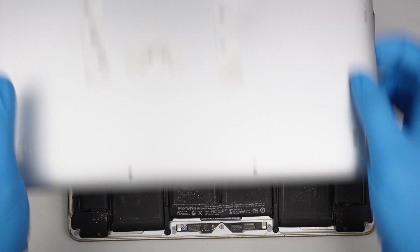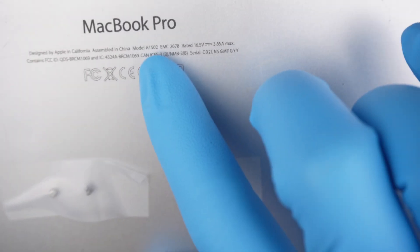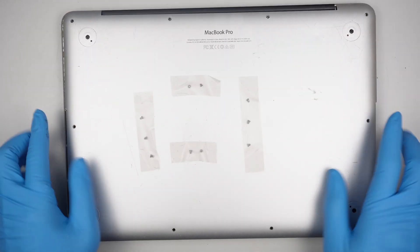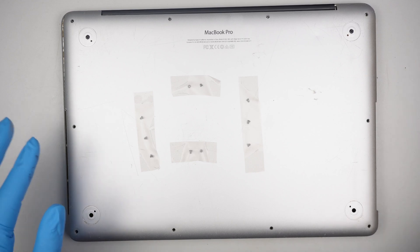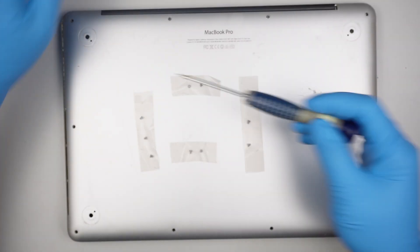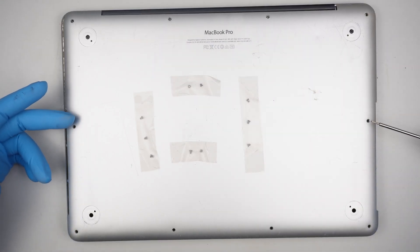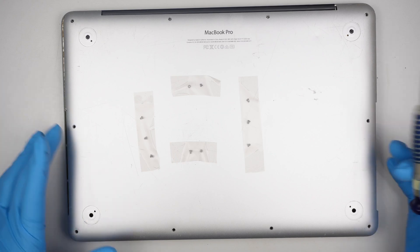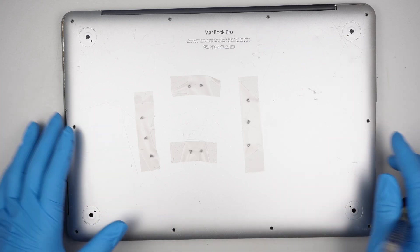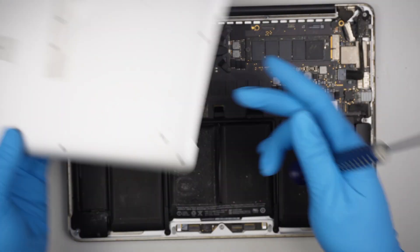The model of this is A1502. To remove the back cover you need a Pentalobe P5 screwdriver. Remove four screws on the top, two screws on each side in the middle, and four screws at the bottom, and the entire cover will come right off.